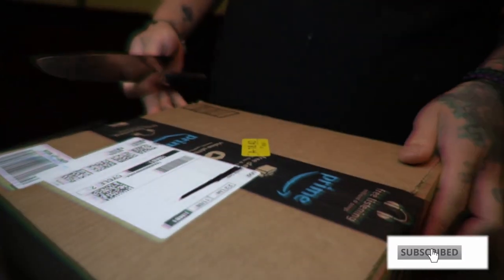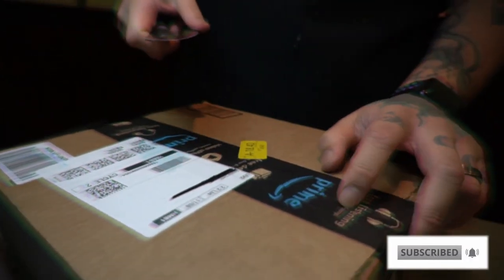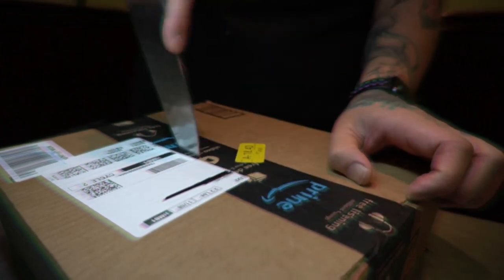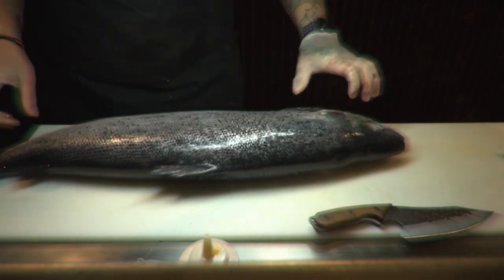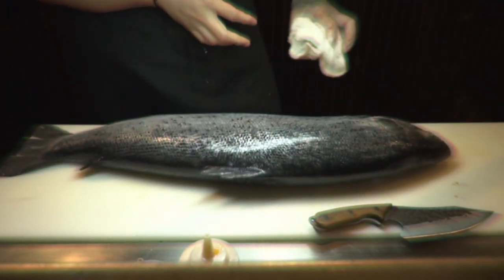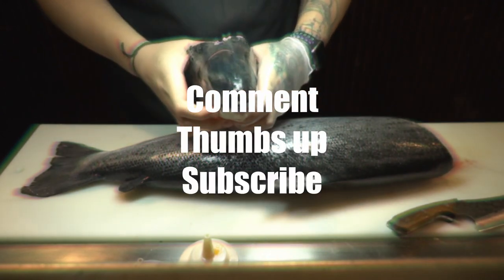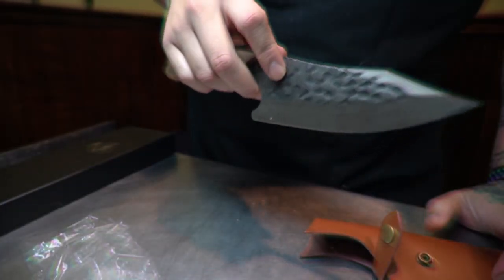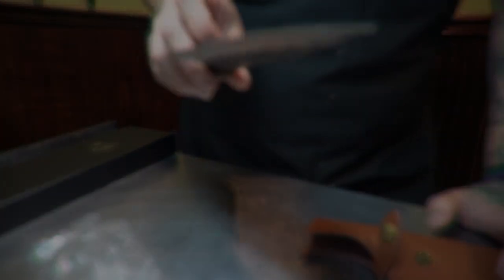I'm going to go ahead and end the video here. I really appreciate it if you made it all the way through and enjoyed my review of this knife — this is my very first time doing a product review. I do have another video of me cutting a Scottish salmon with this Tom Bro Viking knife; if you're interested in seeing that, please leave a comment down below, hit the like button, or subscribe if you haven't already. I appreciate you guys for checking this out, and I'll see you in the next video — thanks!